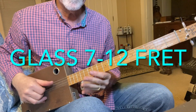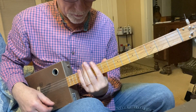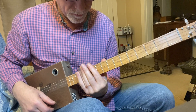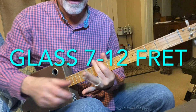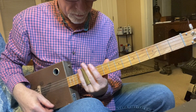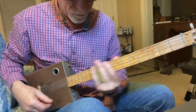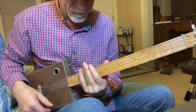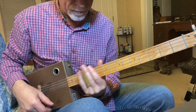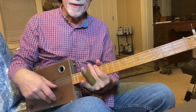One more test — we'll go to the glass and do the seventh fret slide up to the twelfth fret. And now the brass, seventh to twelfth fret. Definitely more sustain on the brass. By now the glass I think would have faded away — it's not a very scientific test.